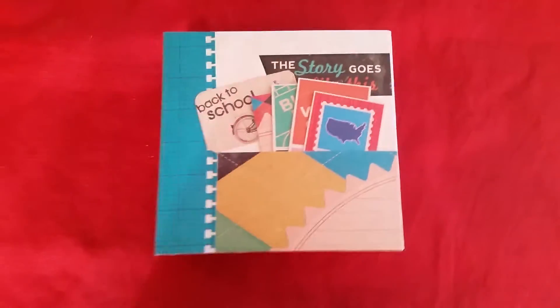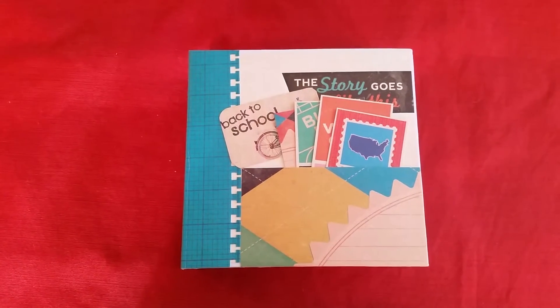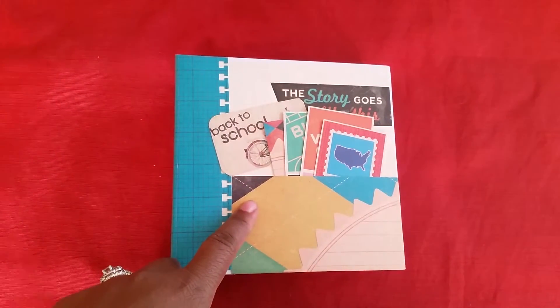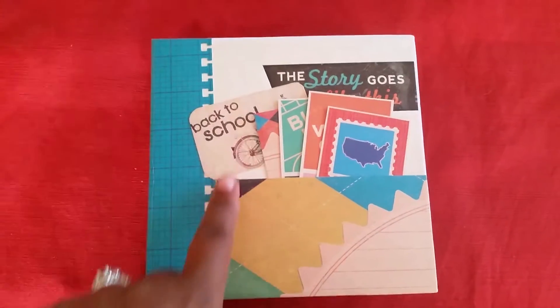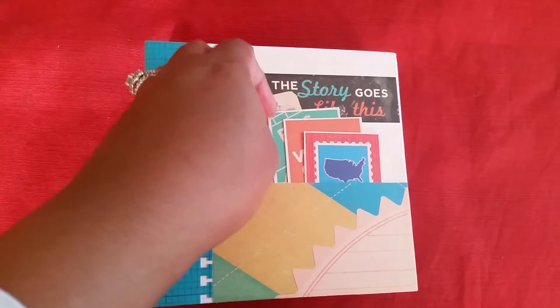Hello everyone, I have a new project for you. This is an envelope mini album and I used the tutorial by My Sister Scrapper. The paper pad I used was from Die Cuts With a View, 'Hittin the Books.' The front of it says 'The Story Goes Like This — Back to School.'